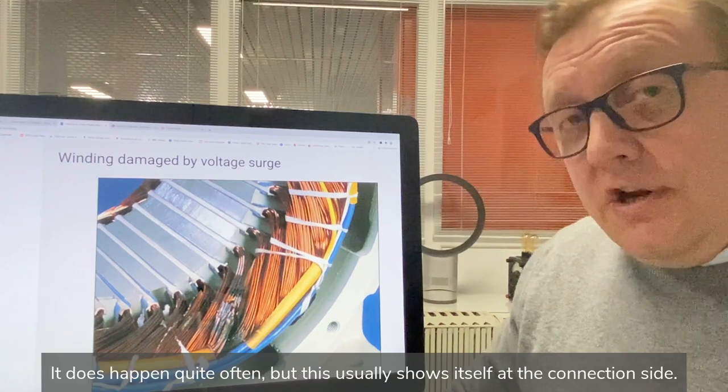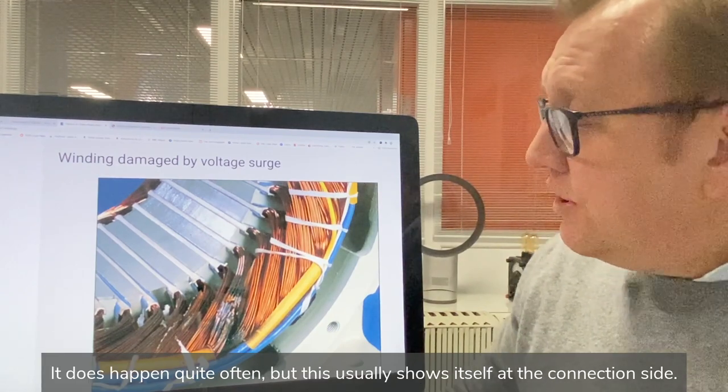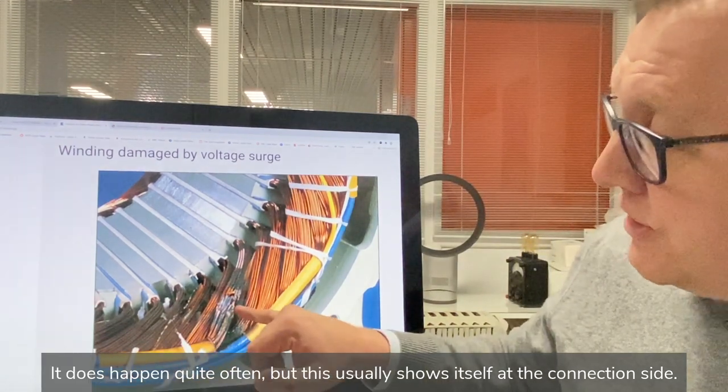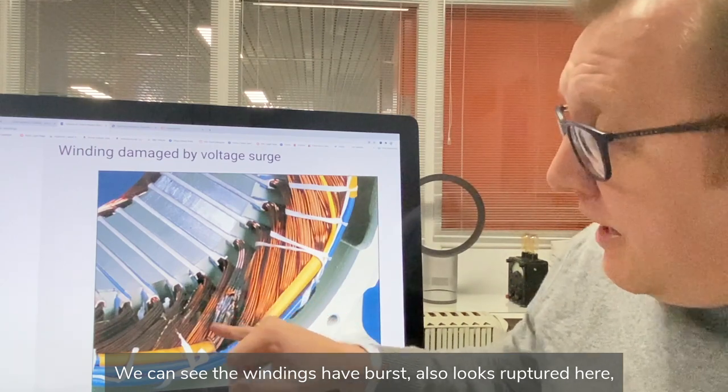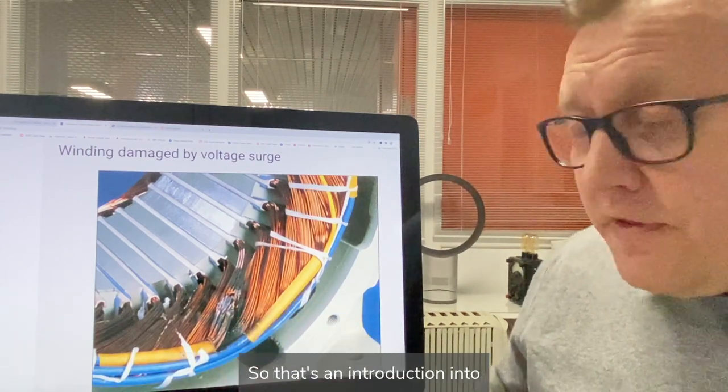And then there's winding damage by voltage surge. It does happen quite often, but this usually shows itself at the connection side, where you can see the windings have almost burst — ruptured — right at the connection side. So that's an introduction into what is seen in electric motors when assessing why windings have burnt.